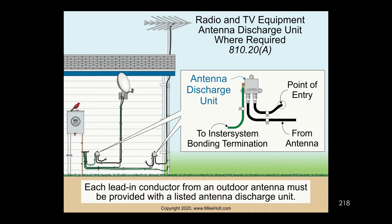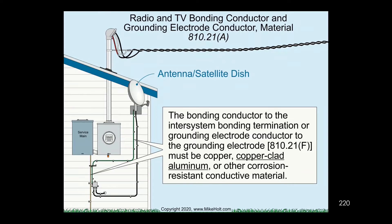This is a discharge unit — that would be for the satellite dish, same thing for the antenna — and you'll have a discharge unit for the ham radio as well. Those guys will have the same thing. And here's how we connect it right here to the intersystem bonding termination.